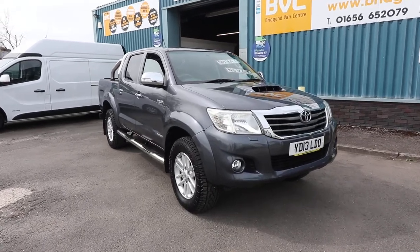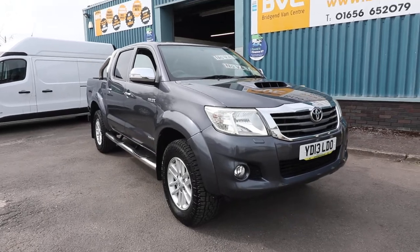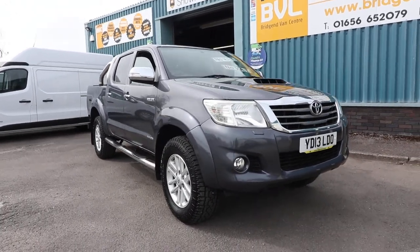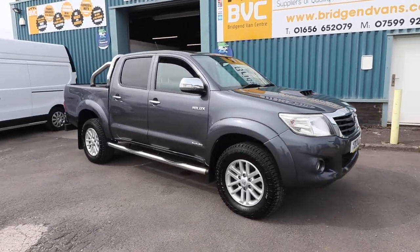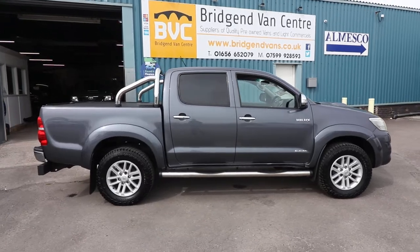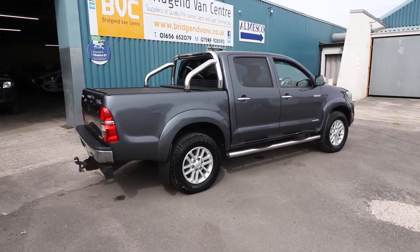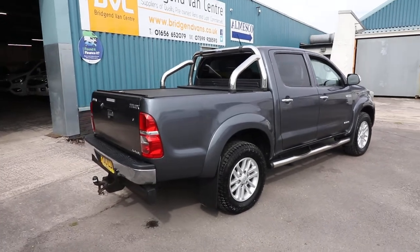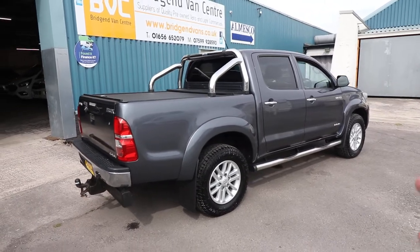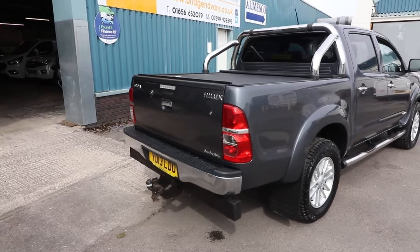Here we have for sale our 2013, on a 13 plate, Toyota Hilux Invincible. This has got the 3 litre D4D engine in it with 171 brake horsepower and the automatic gearbox as well. What we're going to do in this video is have a little walk around. I'll show you the spec that you get on a Hilux Invincible of this age, and I'll also talk you through the condition and history of this particular vehicle as it is currently available for sale at the time of recording.